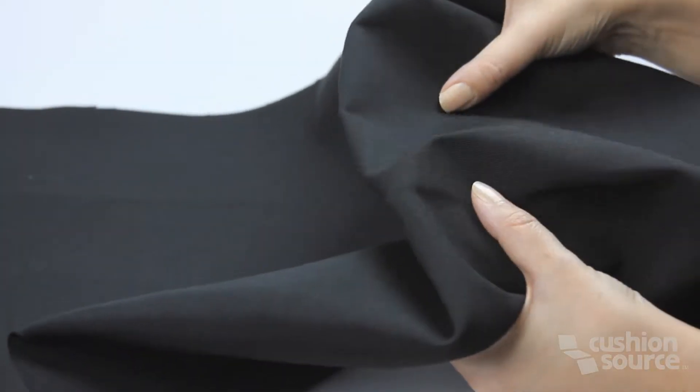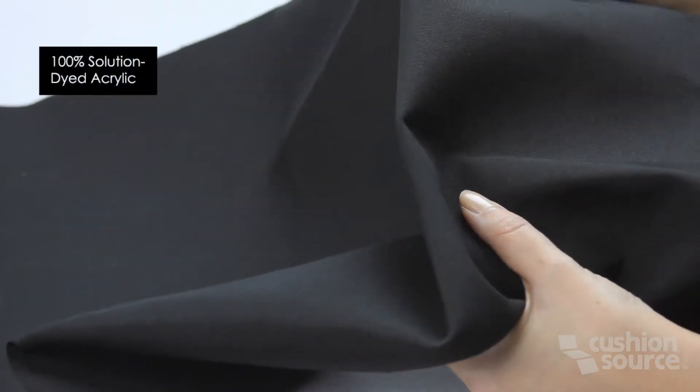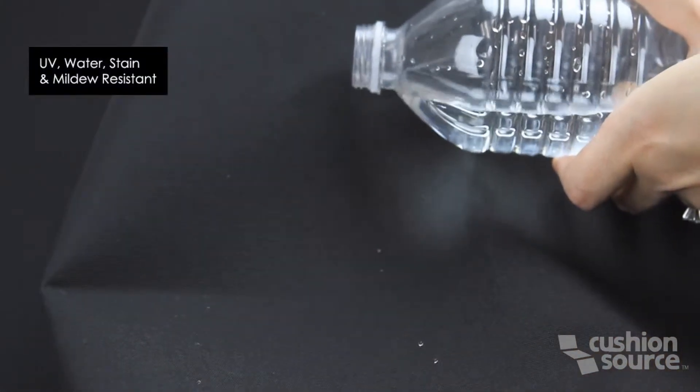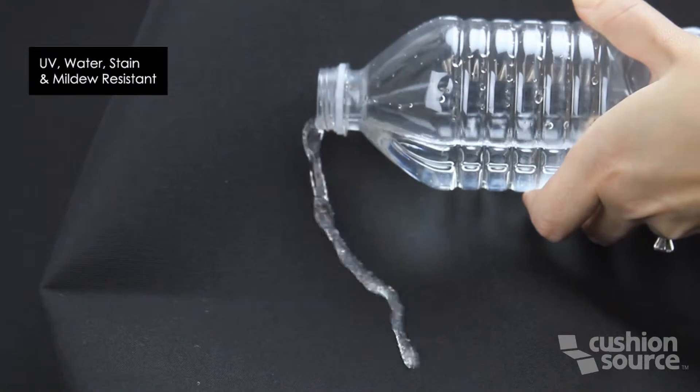This is Sunbrella Black Fabric from CushionSource. Sunbrella is a soft, breathable fabric that's made with 100% solution dyed acrylic, which also makes it UV, water, stain, and mildew resistant.